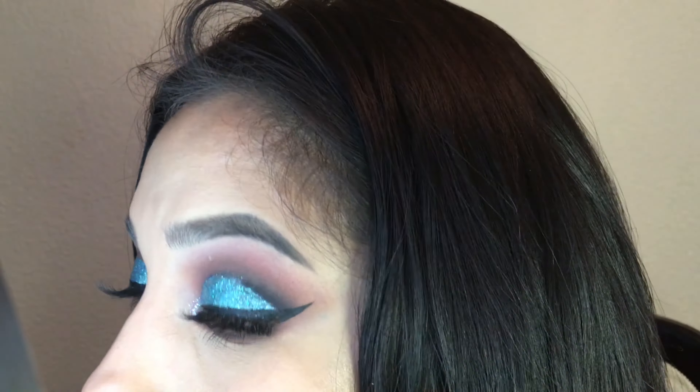Now I am tapping some Teal Loose Glitter from Beauty Treats, and the look is now complete. I hope you guys enjoyed this look. Please give me a thumbs up if you liked it and want to see more.